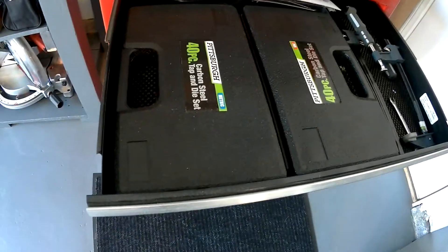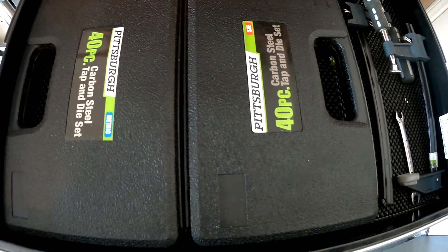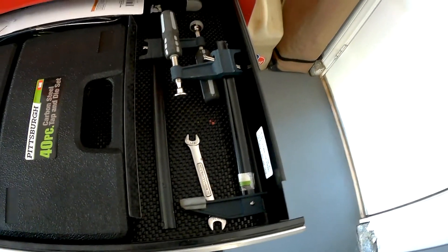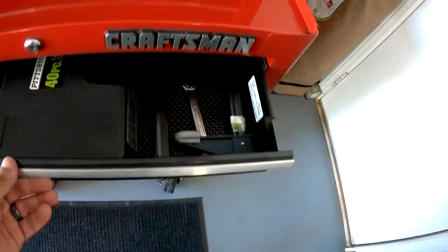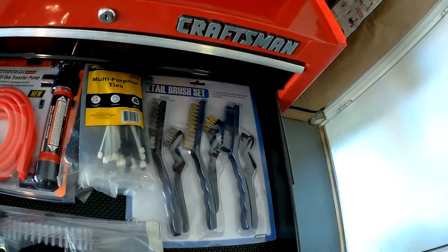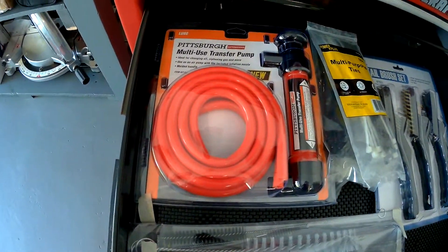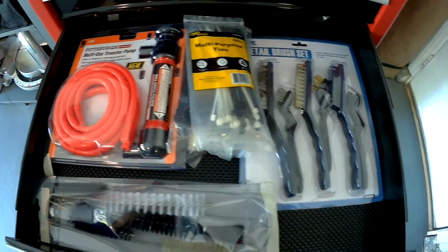This is my tap and die set, metric and standard, from Pittsburgh. Got some clamps over here. Got the Pittsburgh transfer pump and brush set.